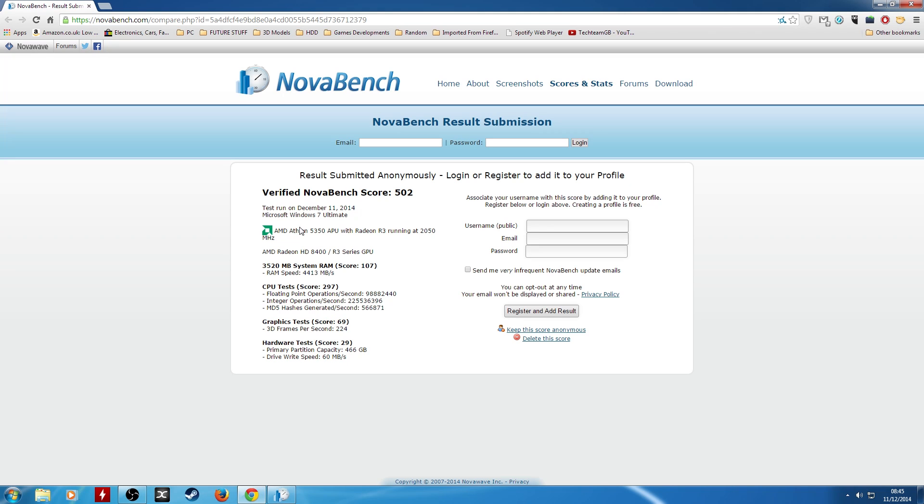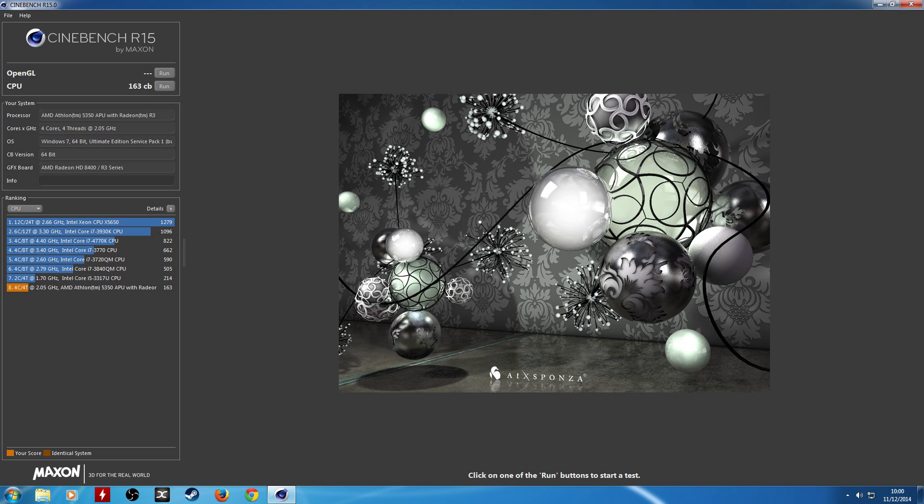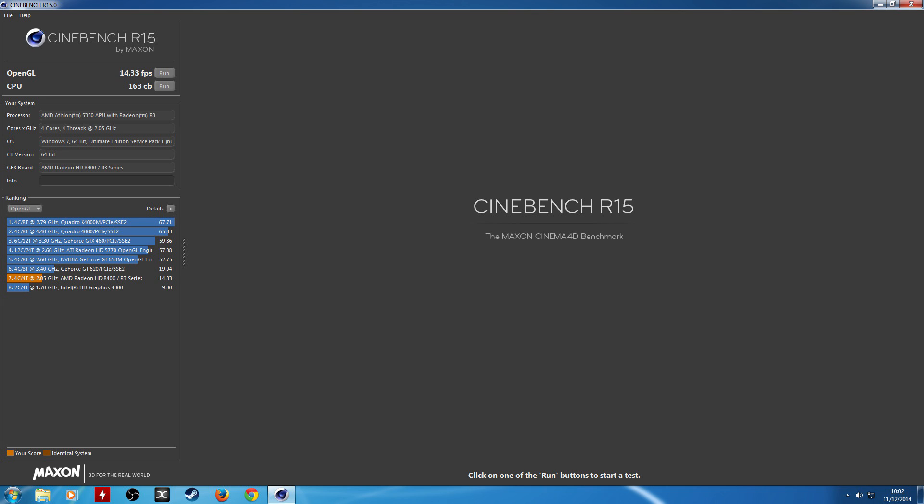As expected, this thing isn't the i7 5960X we had, but it does do well for such a low price point — and that is what AMD was going for here with a chip that costs less than £40. The entire system wouldn't cost more than £200 at time of filming, with motherboard, APU and RAM costing around £100 of that, which means you have an extra £100 left for the case, power supply and hard drive. In Cinebench it did well again for the price, with around 160 Cinebench points. In OpenGL it was good as it beat out Intel's HD 4000 graphics and came close to an NVIDIA GT 620, which is a discrete GPU that costs more than the chip alone.